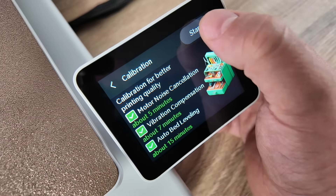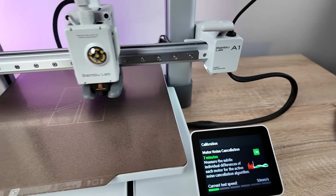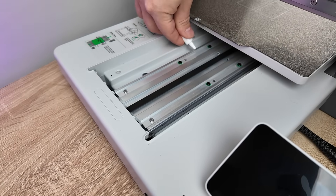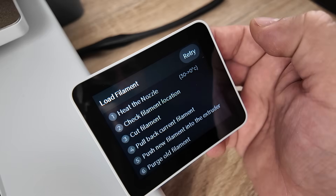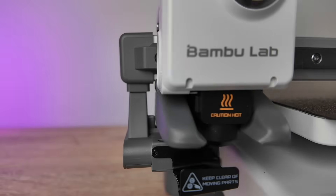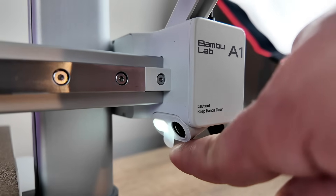Fire up your printer and follow the on-screen instructions. The printer will run through its initial calibration tests and will indicate you to make sure the rails are lubricated with the included grease. The final step is selecting your filament and finishing the loading process. The A1 automatically feeds the filament and cuts off the excess all by itself. And don't forget to uncover the camera.